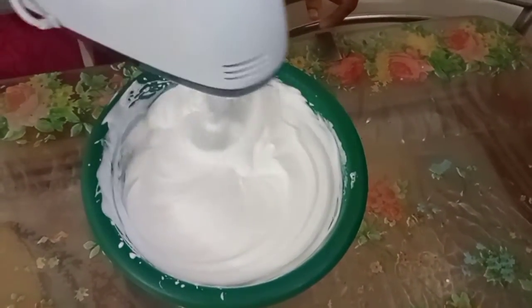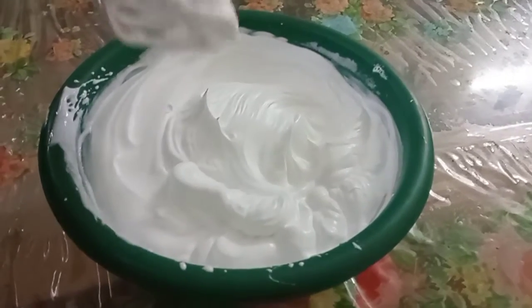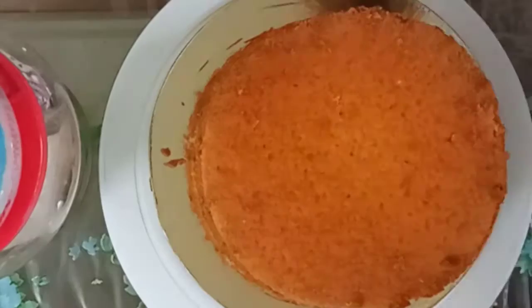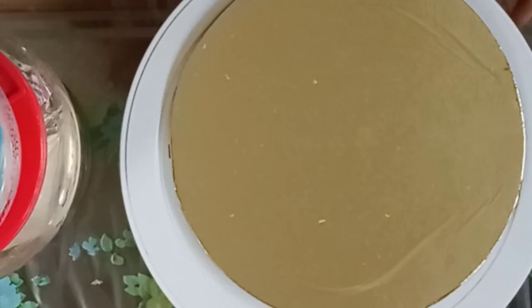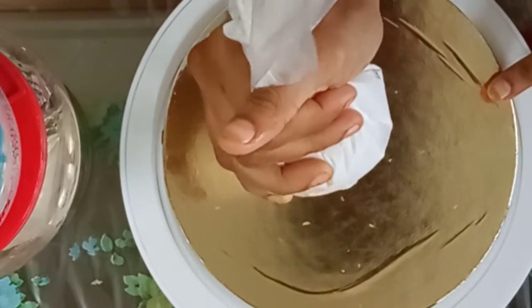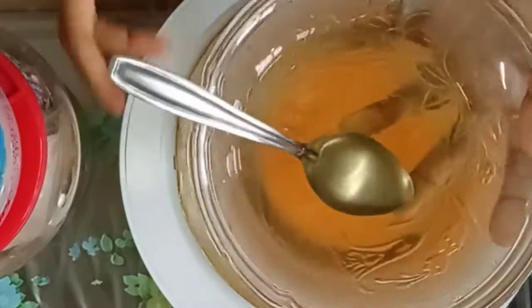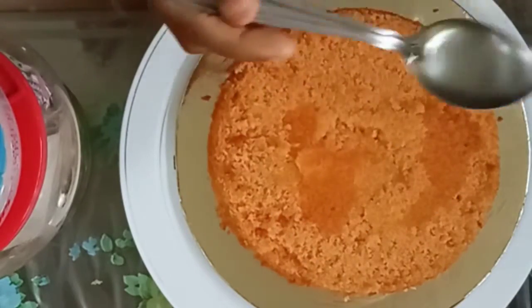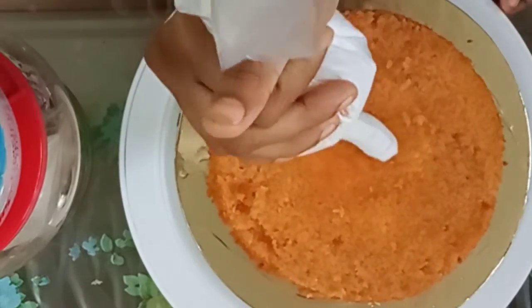Let's put the cream in the bowl. Now let's put the cake in the fridge and make a layer of cake. Let's start with icing — put a cake board on top of the table, then spread cream on the first layer of cake and add sugar syrup. The sugar syrup is about 1/3 cup.